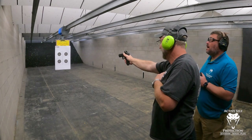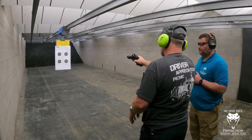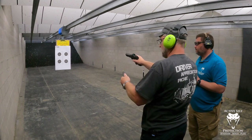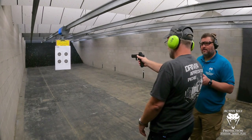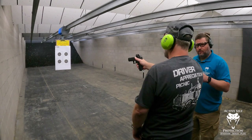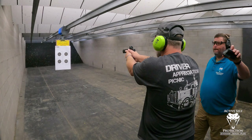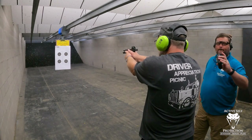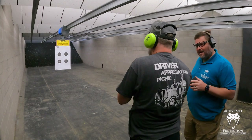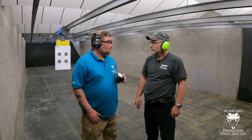Now drop your magazine, clear your chamber, and reinsert your magazine. You have an empty chamber and a round in the gun. On the beep, raise the gun and get a click, clear the malfunction, and get a single shot on target in 2.5 seconds. 2.7 — just over on that one. Very tough. Going through the clear, I lose my dot, so when I was trying to come back up I had to circle — oh no, where'd it go? It's a tough test.